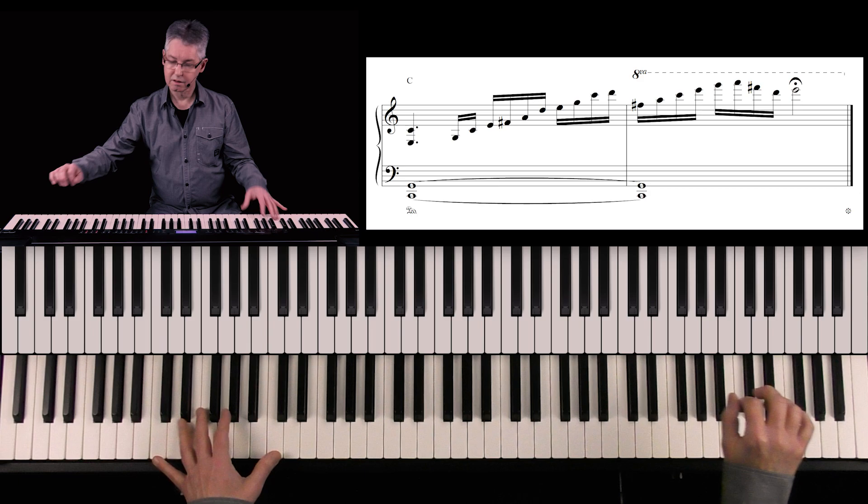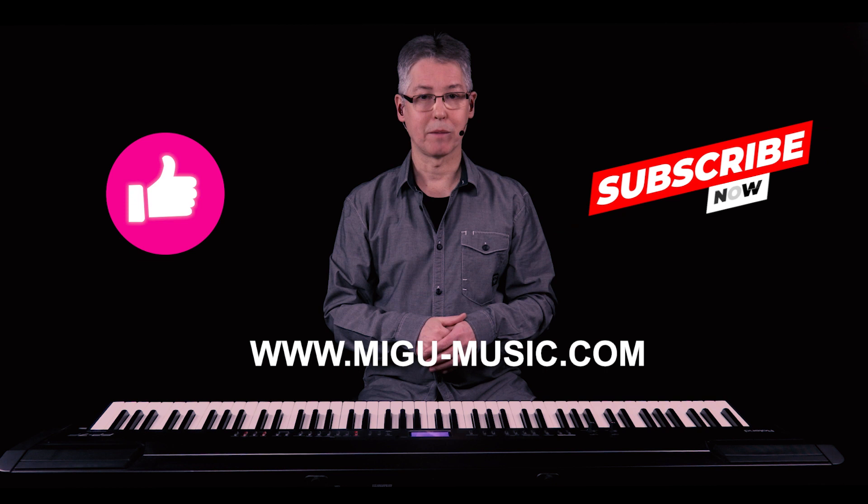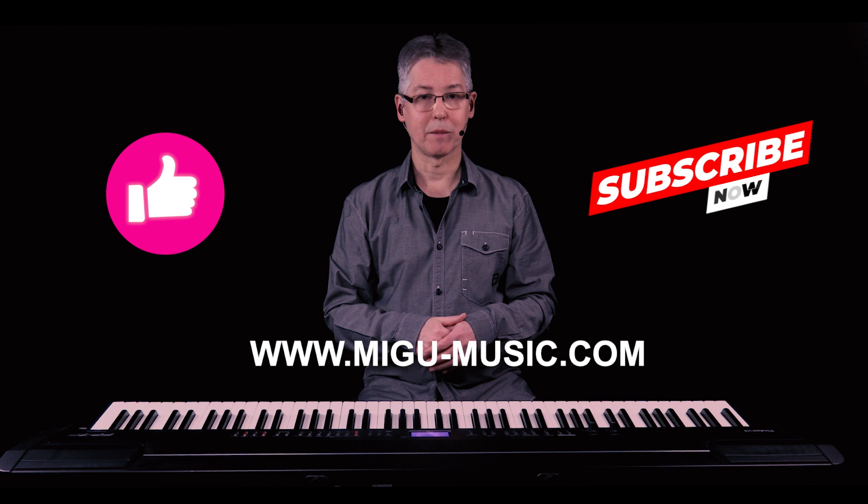With the left hand. That's it guys. There is a free download of the sheet music available. If you liked the video, please give me a thumbs up and don't forget to subscribe. And if you want to support my work, a small donation is much appreciated.